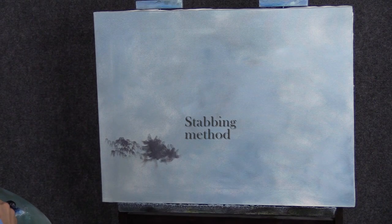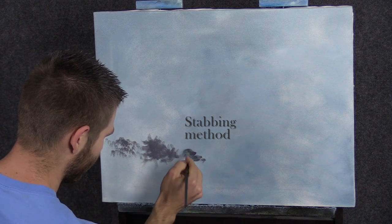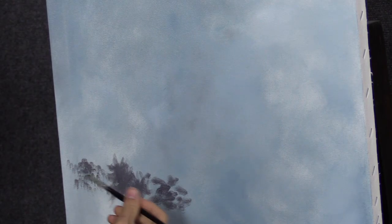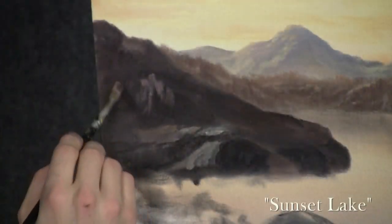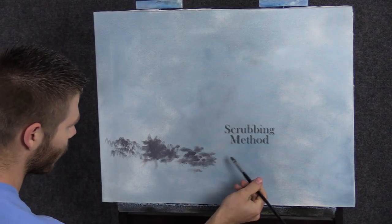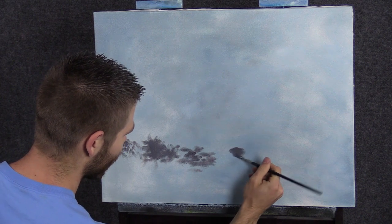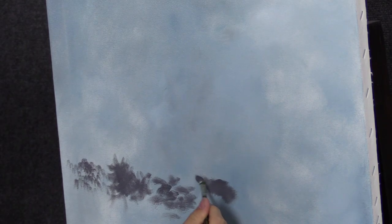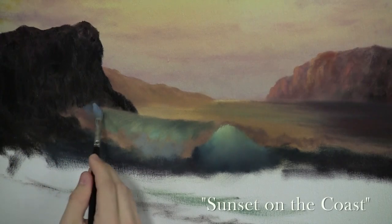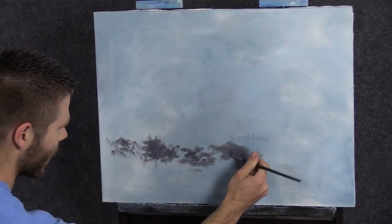Another brush stroke I tend to use a lot is kind of a stabbing motion. I usually get up here on the brush, although I don't normally recommend that — you kind of have to sometimes. Just stab at it. That's really good for rocks, and I'll show you that in a minute. And then of course you can do scrubbing. You can set your brush down and scrub, with or without paint on your brush. This is good for clouds, seascapes, foam in the water, waterfalls.